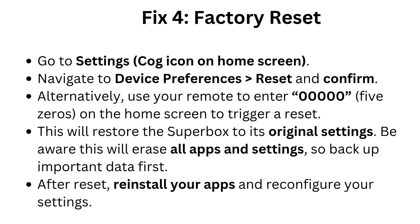Fix 4: Factory reset. Go to Settings via the cog icon on the home screen, navigate to Device Preferences, Reset, and confirm. Alternatively, use your remote to enter 0000050 on the home screen to trigger a reset. This will restore the Superbox to its original settings. Be aware this will erase all apps and settings, so back up important data first. After reset, reinstall your apps and reconfigure your settings.